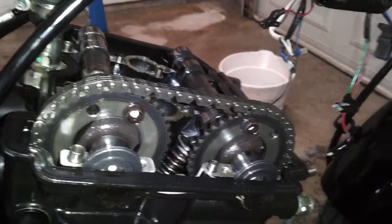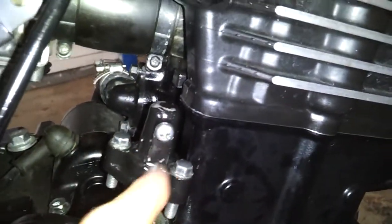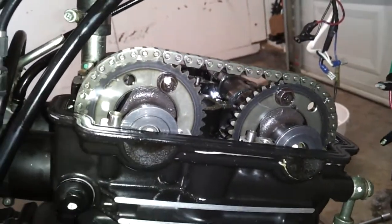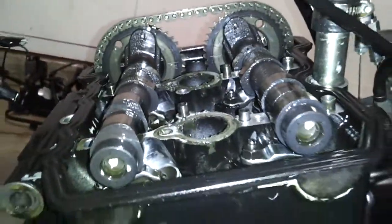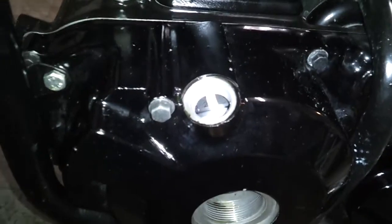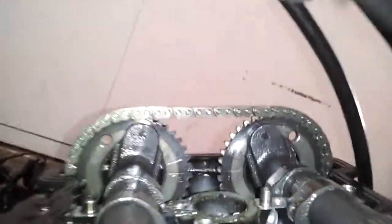The cam chain tensioner is off. The spring inside forces down onto the actual tensioner. One important thing right now: while this is undone you want to avoid spinning this engine if at all possible, because it's just going to cause a bigger headache trying to reset the timing when you put these lobes back in the camshafts.